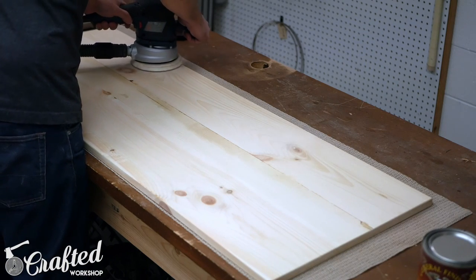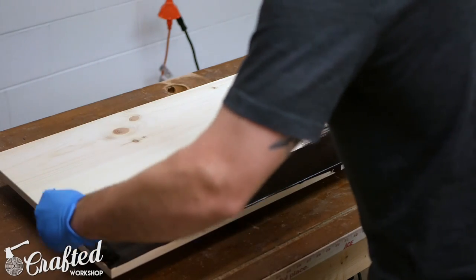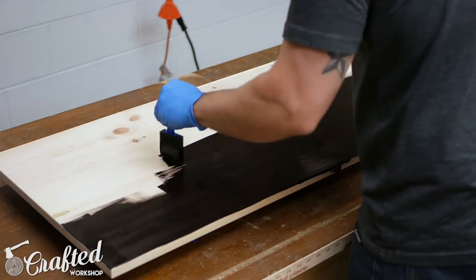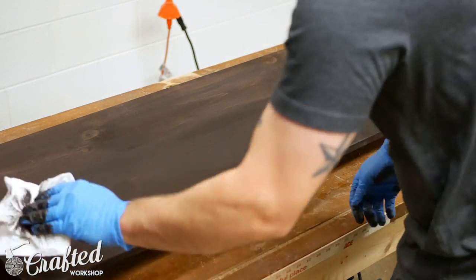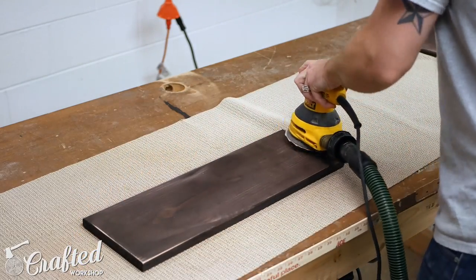I applied a water-based stain from General Finishes — this is the espresso color. It went on a little darker than I expected even after doing a few test pieces. This wasn't a huge deal though because I was already planning to distress the piece after staining, to match what my friend who I'm building this piece for wanted.